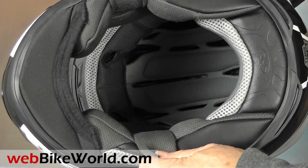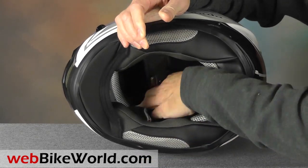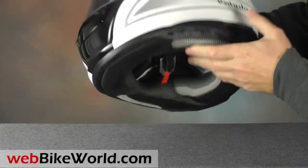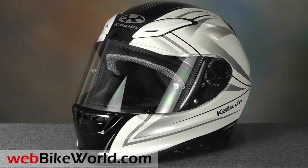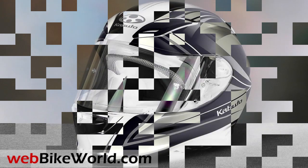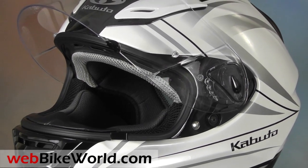Be sure to read the full webbikeworld.com review for all the details on fit and the internal shape of this helmet. So that's a quick look at the new OGK Kabuto Aeroblade 3 motorcycle helmet. There's a lot more information, details, and discussion about this helmet on webbikeworld.com, so be sure to check it out. Thanks for watching.